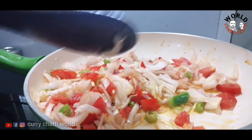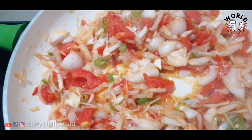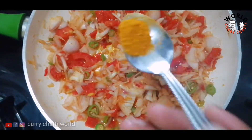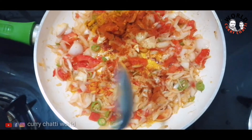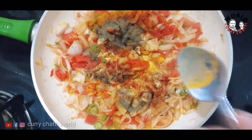This is the bean paste that is added. It is used as a bean paste. We also prepare the bean paste and then add a bean paste. It is put in with the bean paste.